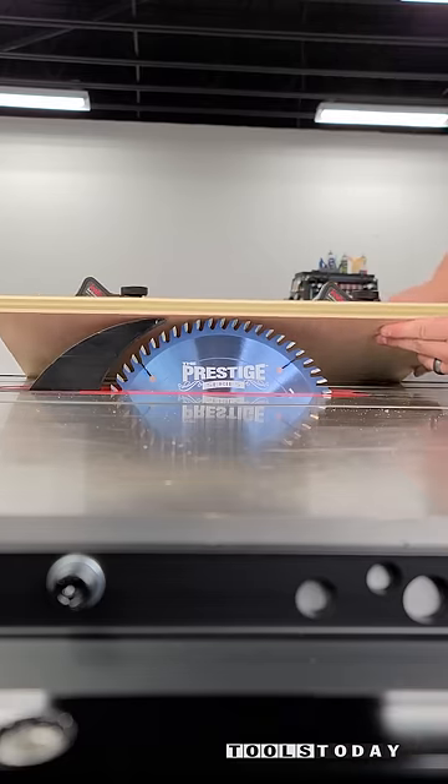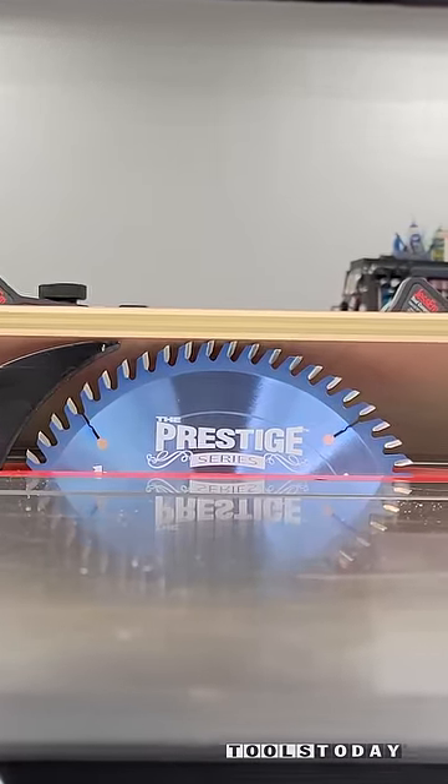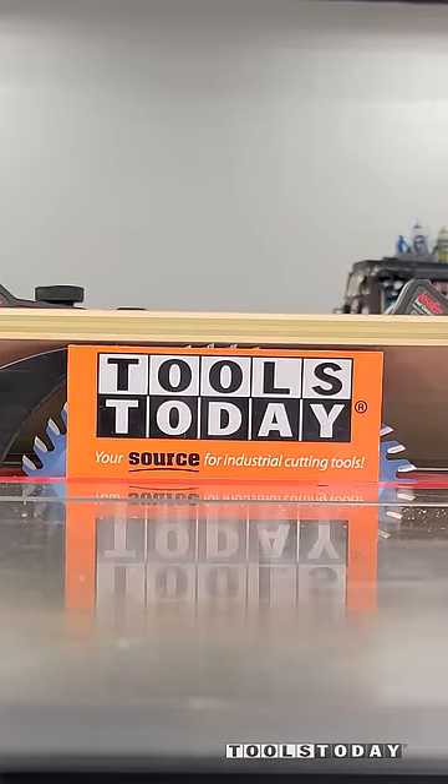So this one is done. Zero clearance insert is one of the best things you can do for your table saw. If your saw doesn't have one, definitely check out these SawStop table saws on our website. Hopefully you guys enjoyed it. Have a great day everybody.